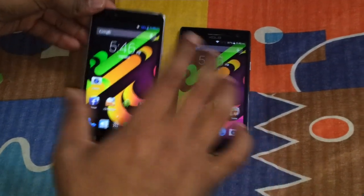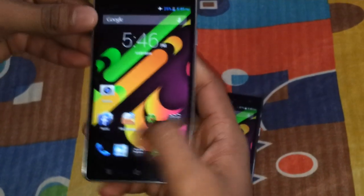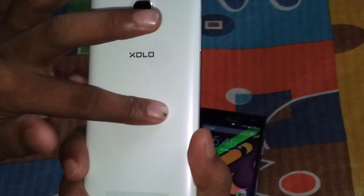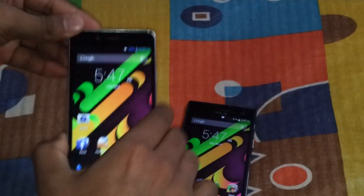Now let's talk about build quality. Both phones are plasticky. The Q1010i has matte plastic with a soft-touch rubber feel — it feels nice in the hand, solid, no creaking. The 6X1000 has a glossy back. Both are not susceptible to fingerprints, which is great. Both feel solid with no flex whatsoever.